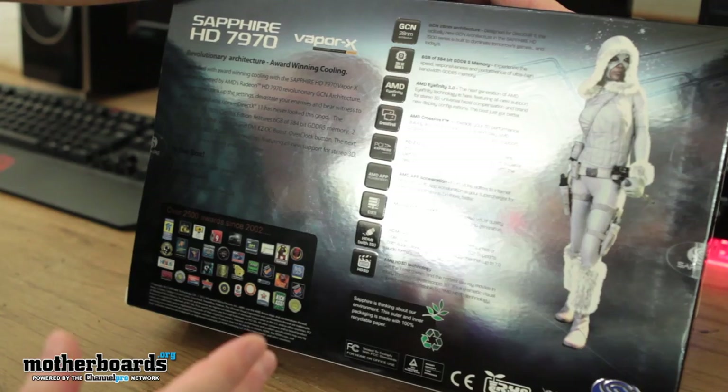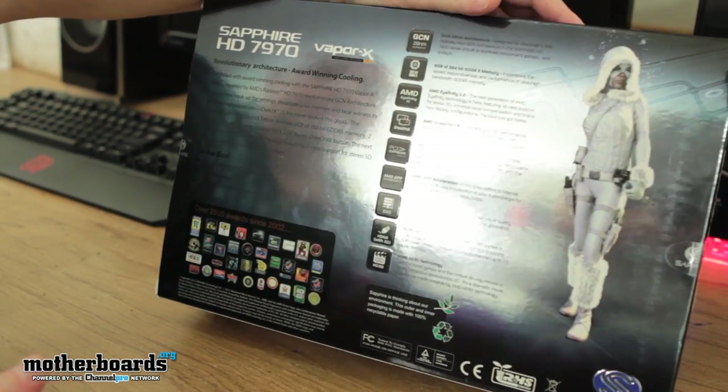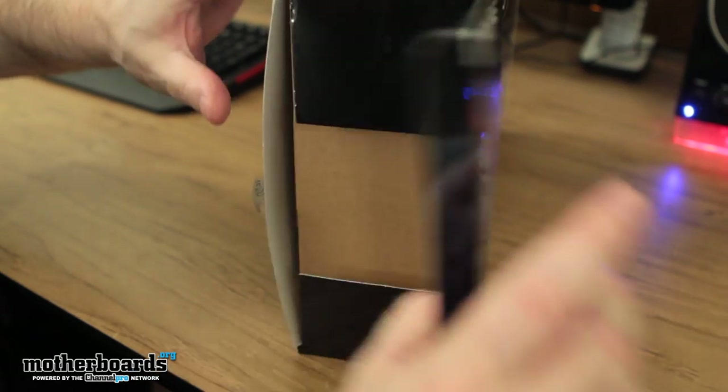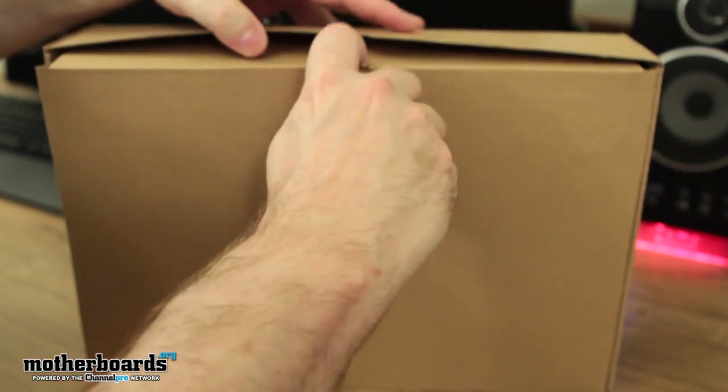Flip it around the back — not much there. Got a character on the back, she was in the front of the box too, giving attitude. Now we'll go ahead and start peeling this tape off — you don't even have to use any knives. These guys always do give you a lot of stuff inside their box.